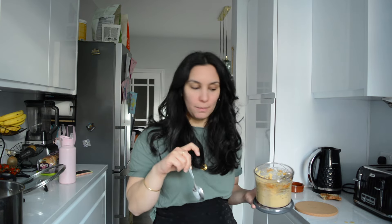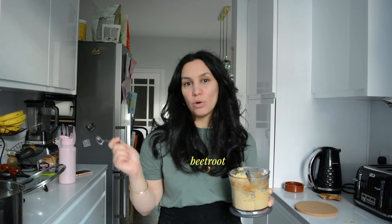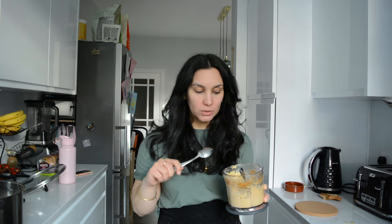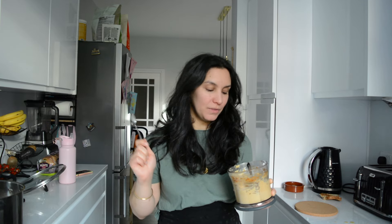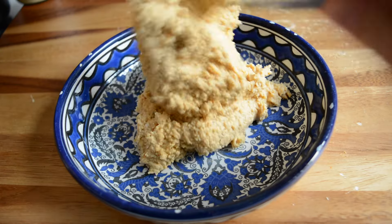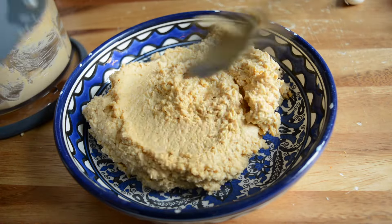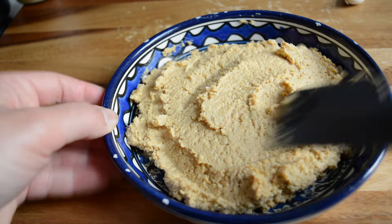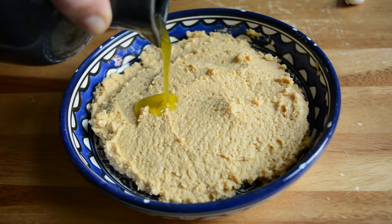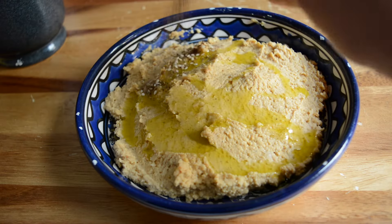I'll have the recipe linked down below. If you want to make different flavors you can easily add stuff to it — you can add beetroot or roasted pepper, or if you want to make it even more lemony, just add more lemon. You can make it your own; the combinations are endless. To serve I add it in a bowl and spread it around so it's nice and smooth on top, then top with some olive oil and of course some za'atar — my latest obsession. And our homemade hummus is ready.